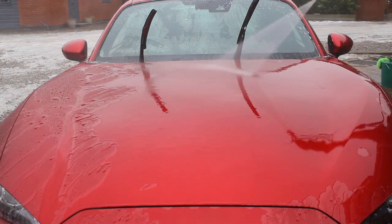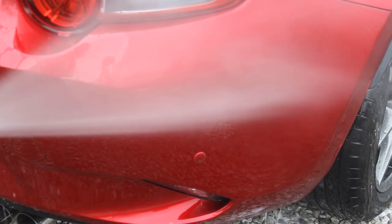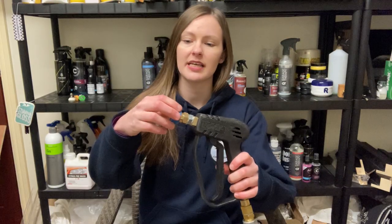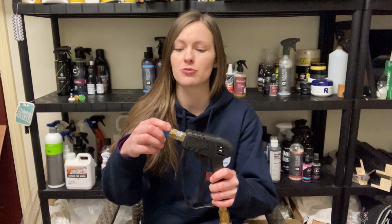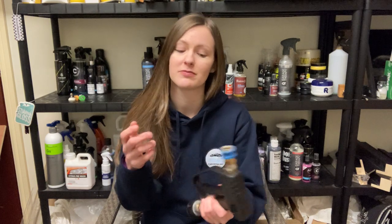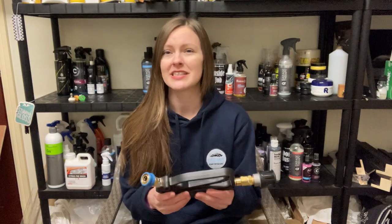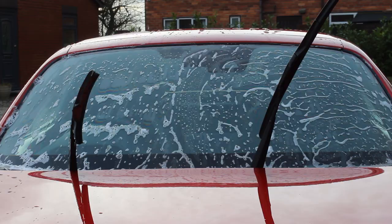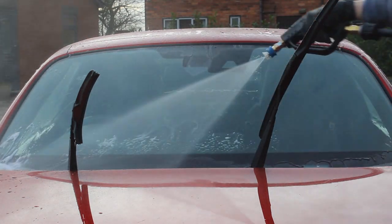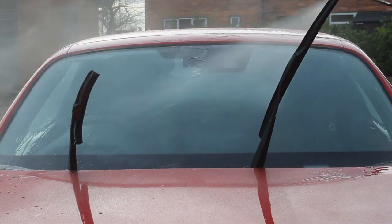In terms of build quality, it's pretty solid — no noticeable weak points. The one thing I'll say is that this part here is plastic; I'd prefer if it were brass because it can get a little scratched up when you put it down, and it's got a few scuffs on it. But that's probably just me not looking after my stuff. The rest of it feels really good quality, solid and reasonably weighty. It's not as heavy as when you've got a long lance on it, but there's a decent bit of weight with the foam cannon attached.